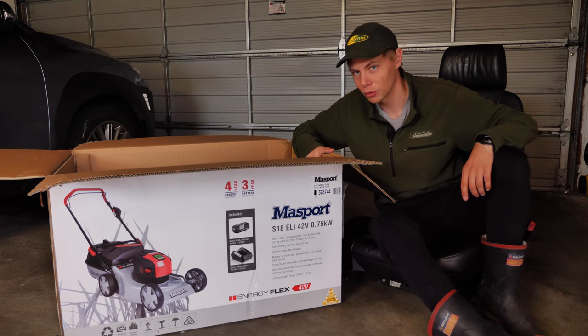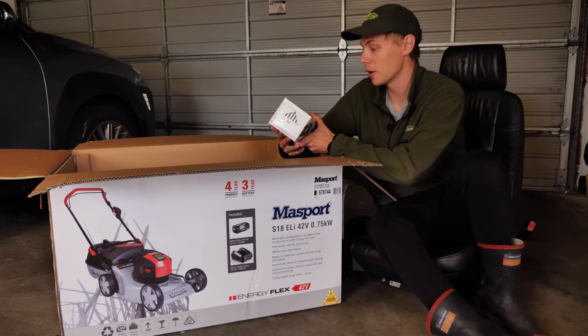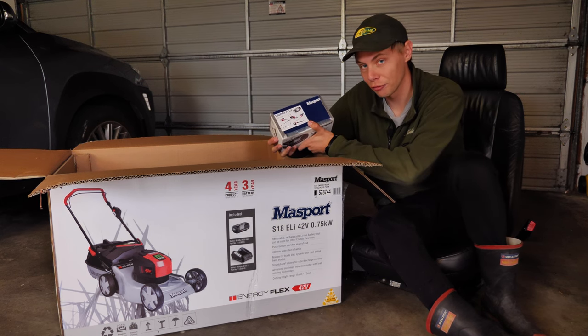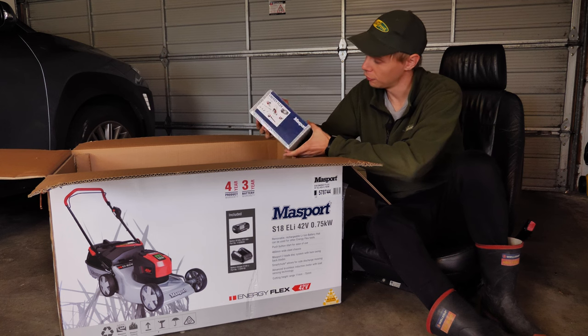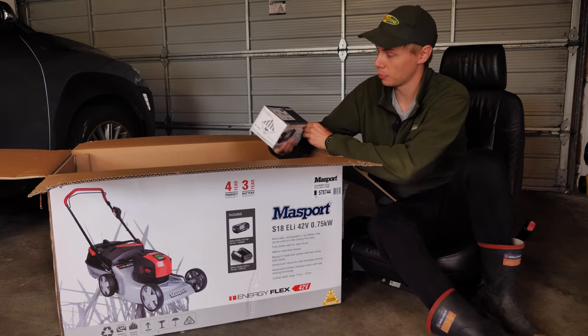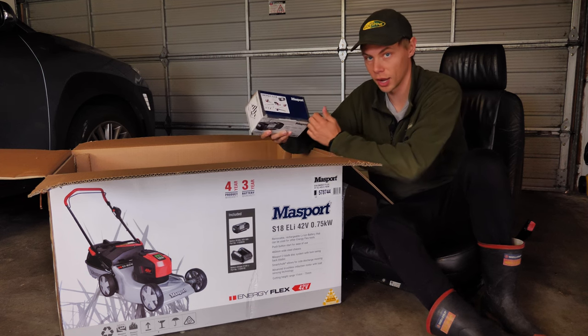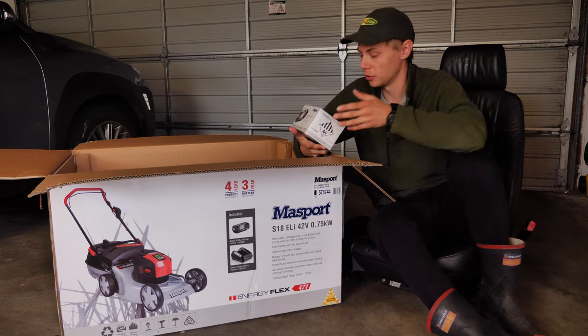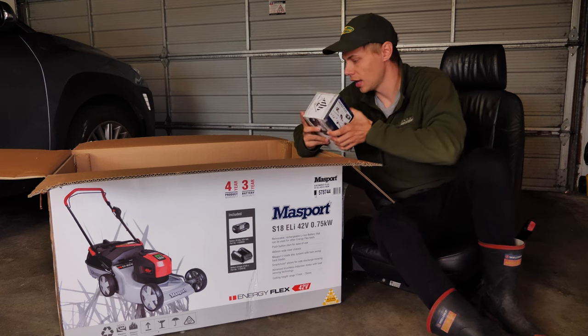Let's get this bad boy out of the box. This is the battery — it's a 42 volt 4 amp hour. You can get a 5 amp hour battery if you're looking for something like that at an additional cost. This is part of the Energy Flex range, which works with other power tools from blowers to trimmers, chainsaws, everything like that.